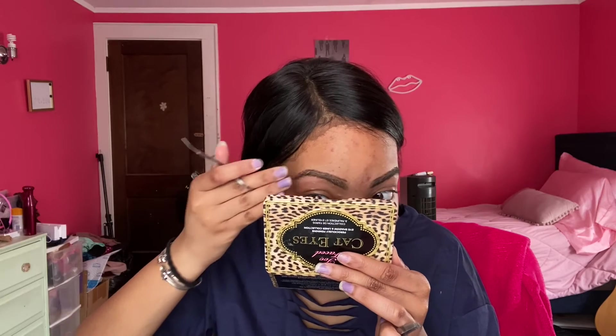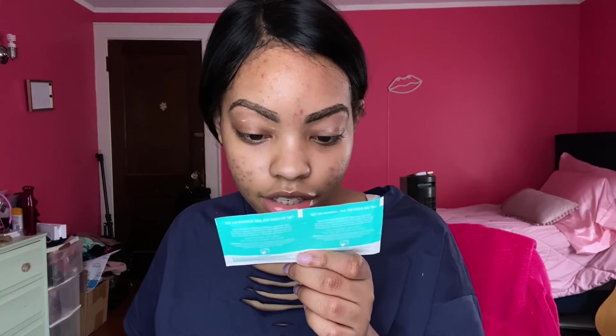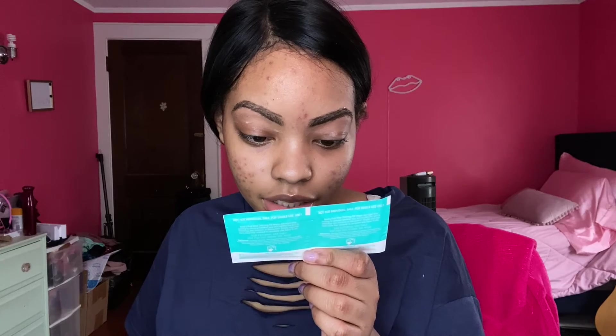I usually have a lot of those. I just want my eyebrows to look as neat as possible. Now I'm going to be taking the Nad's post wax calming oil wipe and it says to use after waxing to calm skin and remove wax residue.